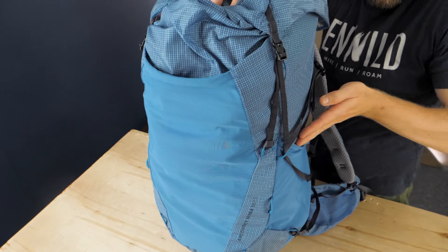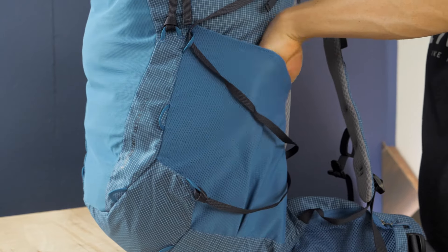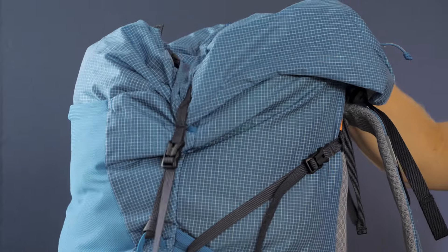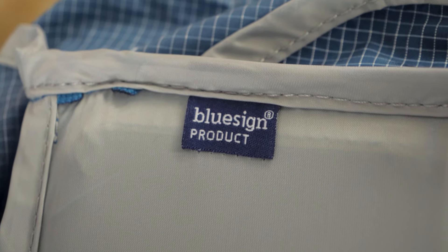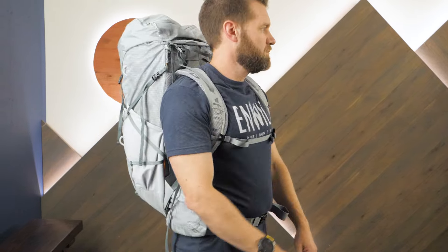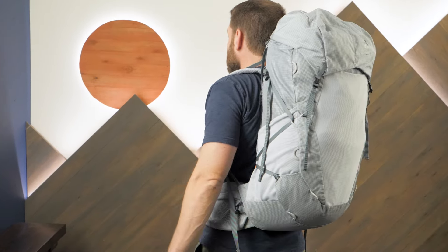Exterior stretch pockets, gear loops, and removable gear straps help you organize your gear. Coming in at under 3 pounds, but with the longevity, comfort, and durability needed for days, weeks, and even months on trail, the Deuter Air Contact Ultra Backpack Series will make you want to stay out hiking on the trails forever.